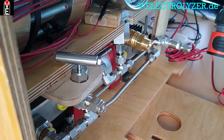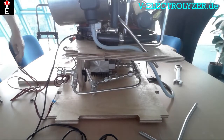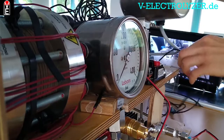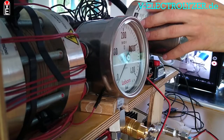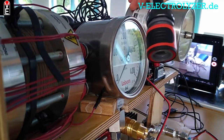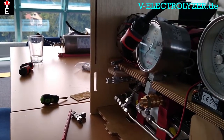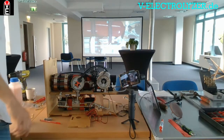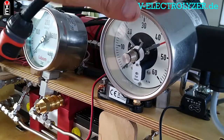This is for the low pressure indicator with a contact — an electrical contact to start the compression cycle. As you can see, this pressure gauge only goes to 60 bars, and you have two needles you can set.